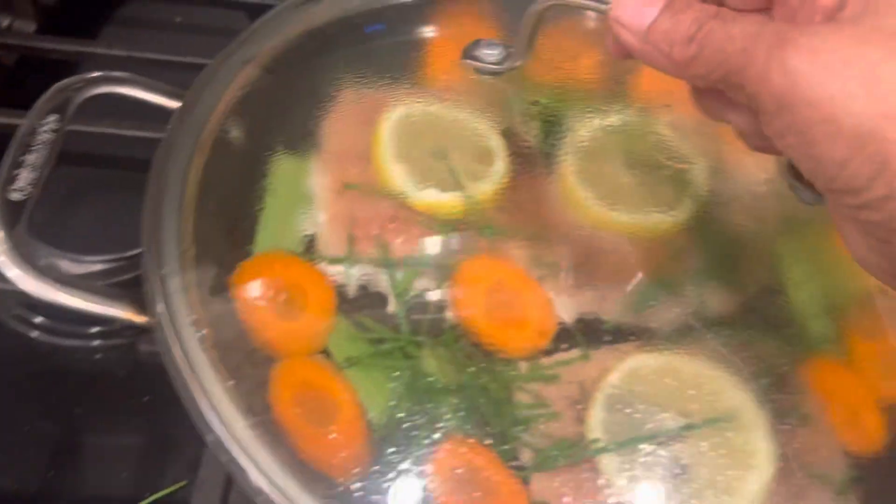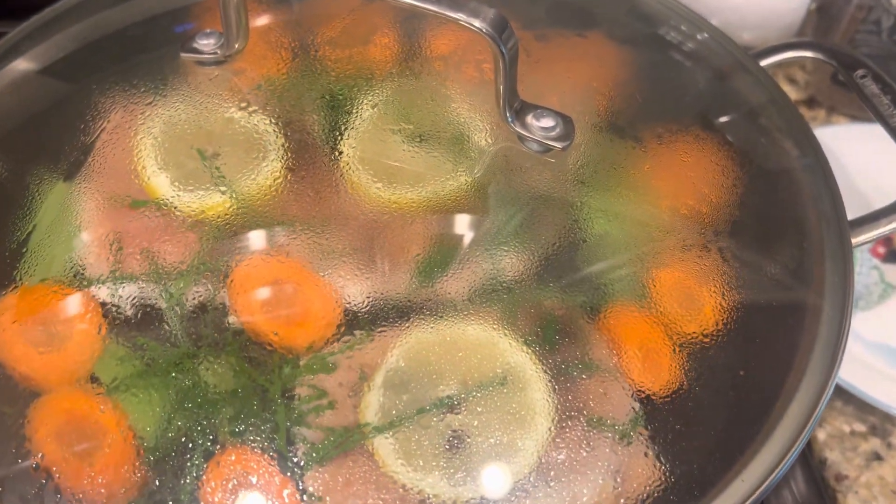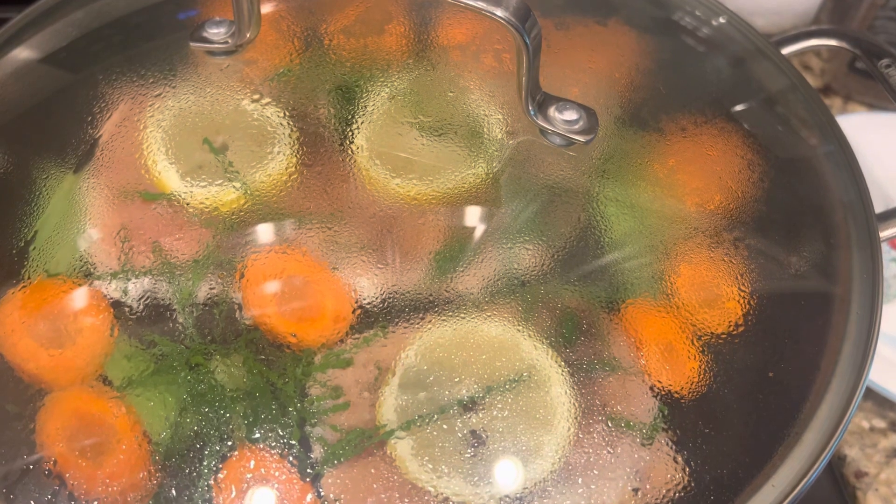I'll leave it for a good five minutes each side, and it's ready to eat — wild-caught salmon with all the vegetables.